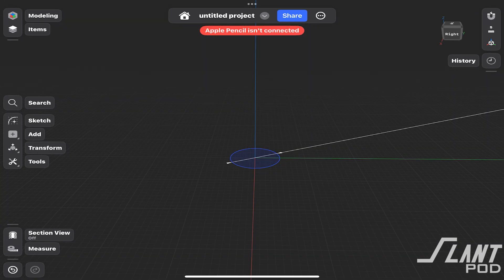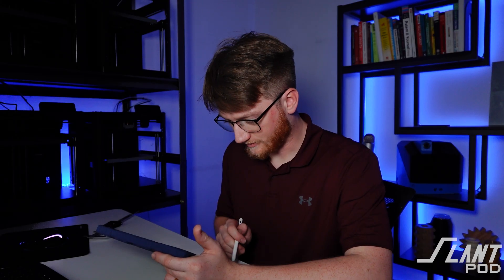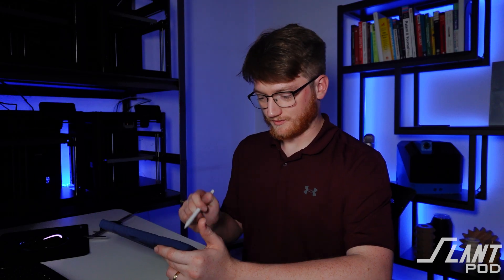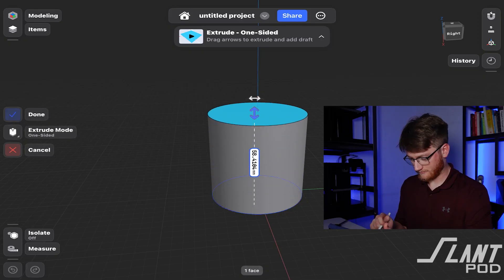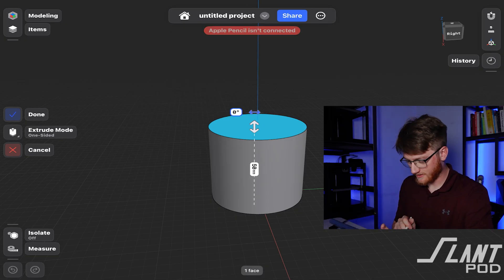I think that you go to Tools to extrude things. There's Extrude — tap that. What am I doing? I don't know what I'm doing. Extrude, tap, up... 50. Done. Okay, done there.